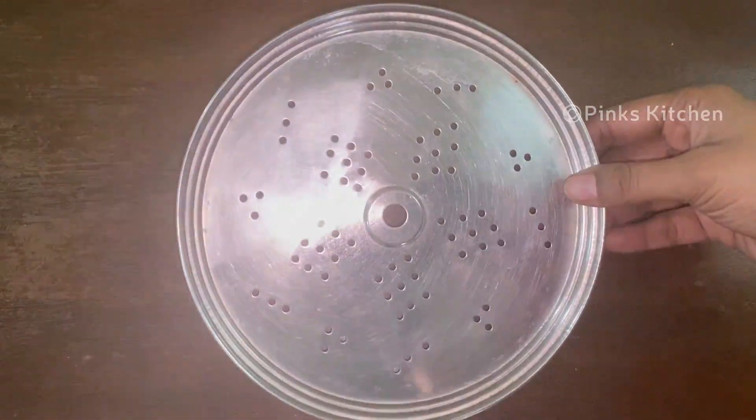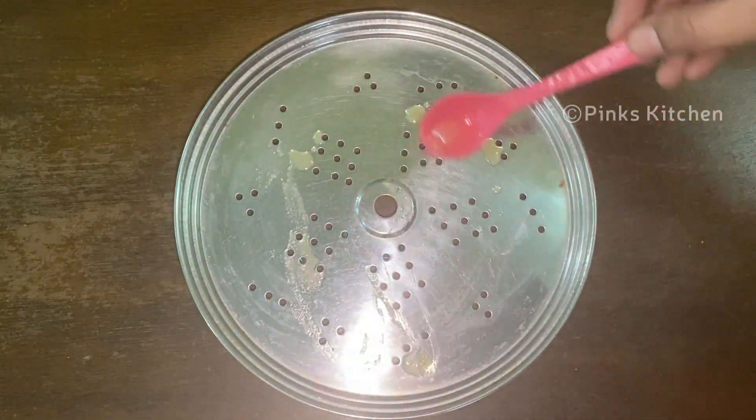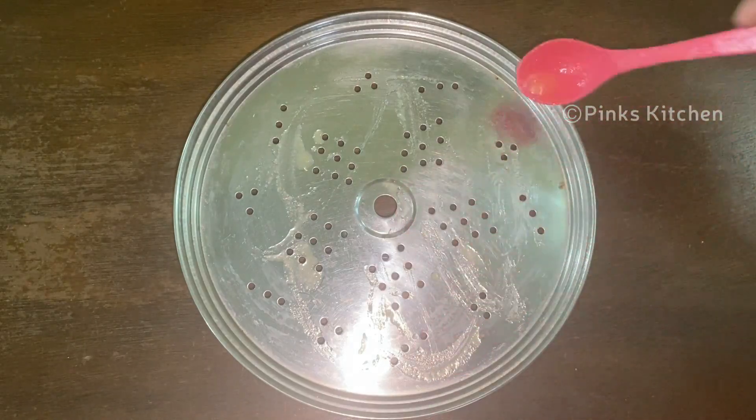Take a steaming plate like this and grease it well with ghee. Use homemade ghee for best taste and results. I have already made a video on how to make homemade ghee — I will be giving the video link in the description box, you can check on it.